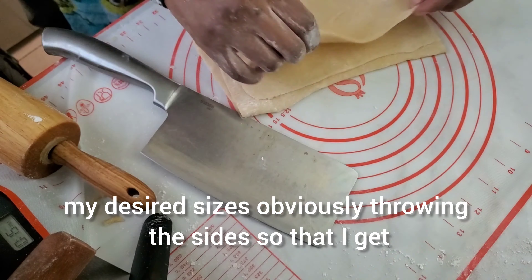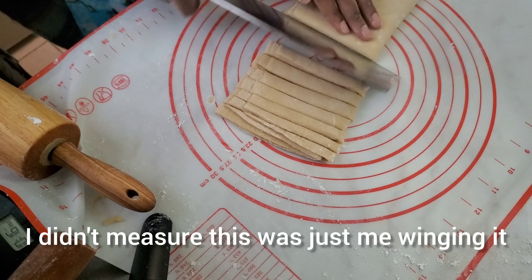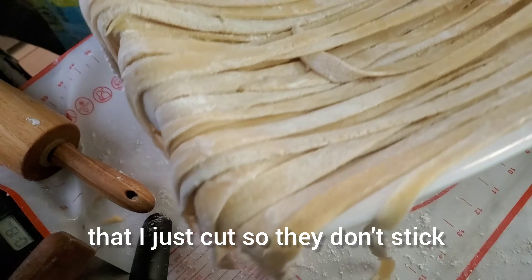Now I want to cut this up into my desired sizes, trimming the sides so that I get some nice cuts. I didn't measure — this was just me winging it. Now I'm going to flour those strands I just cut so they don't stick.